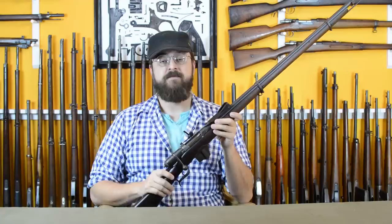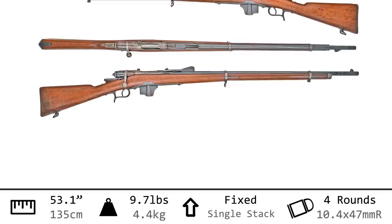This barely fits in frame because it's one of the longest rifles we are going to see in this show. It's also one of the oldest because this is the Italian Vetterli Vitale Modelo 1870-87. With an overall length just barely exceeding 53 inches and a weight of 9.7 pounds, this is a very large rifle.